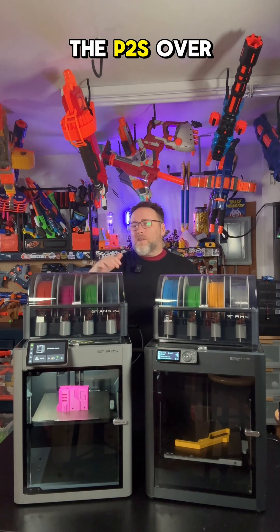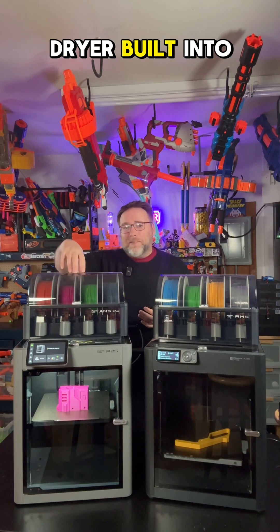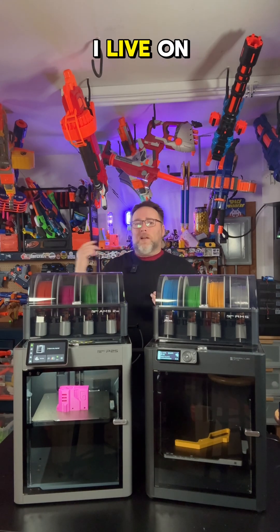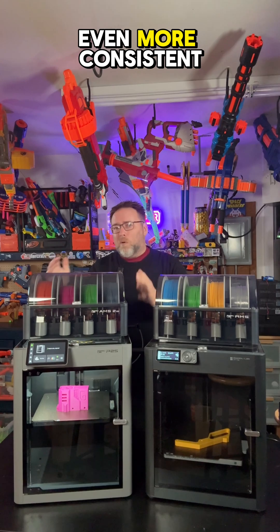But if you have a little bit more to spend, I would suggest the P2S over it just for some of those quality-of-life things. Having a filament dryer built into the AMS — that's really handy. That extra airflow inside the printer matters too; I'm printing in a cold garage, I live on the coast, there's a lot of moisture. All of that just helps make my prints even more consistent.